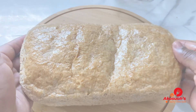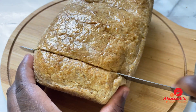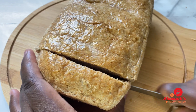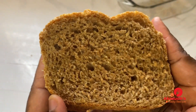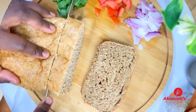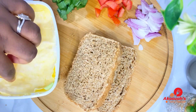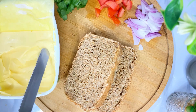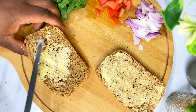This bread is very healthy. I prefer making bread at home rather than buying it outside because I can count the calories. Look at how beautiful the bread looks! Thank you very much for watching. If you like this recipe, please give me a thumbs up, subscribe, and share. Stay tuned for more amazing recipes — bye!